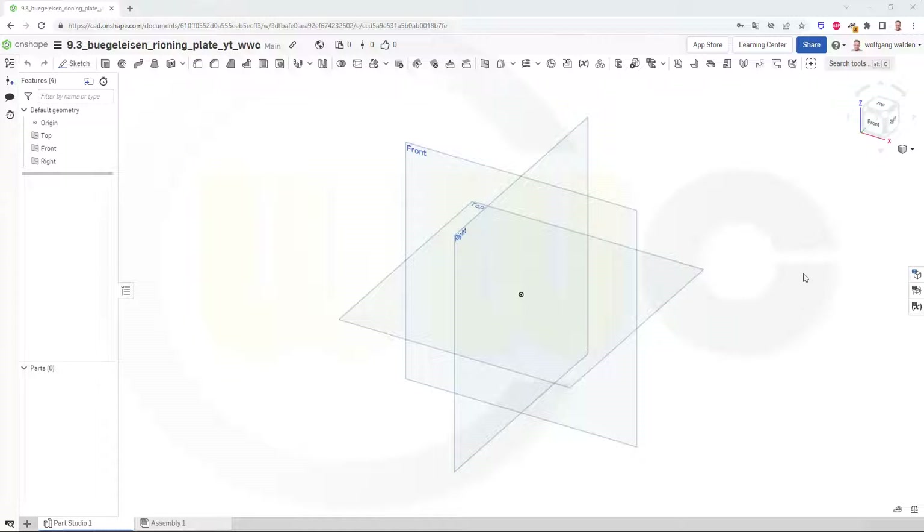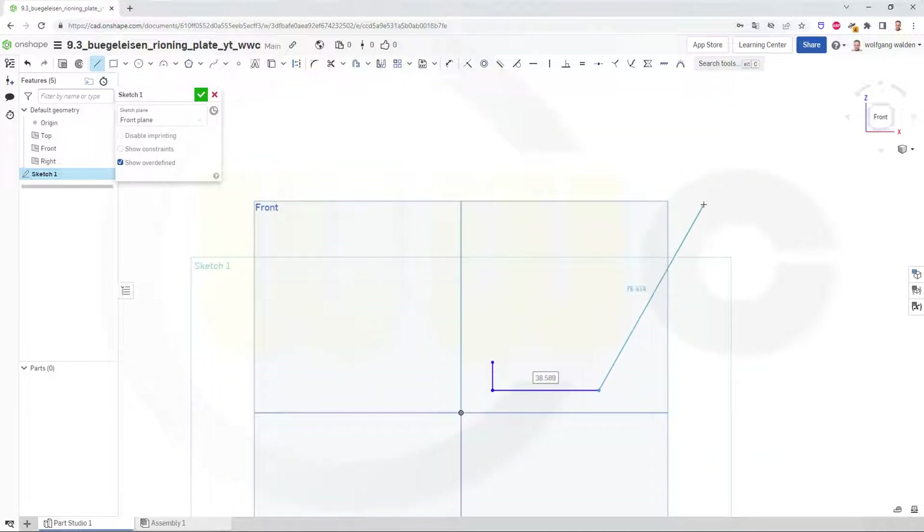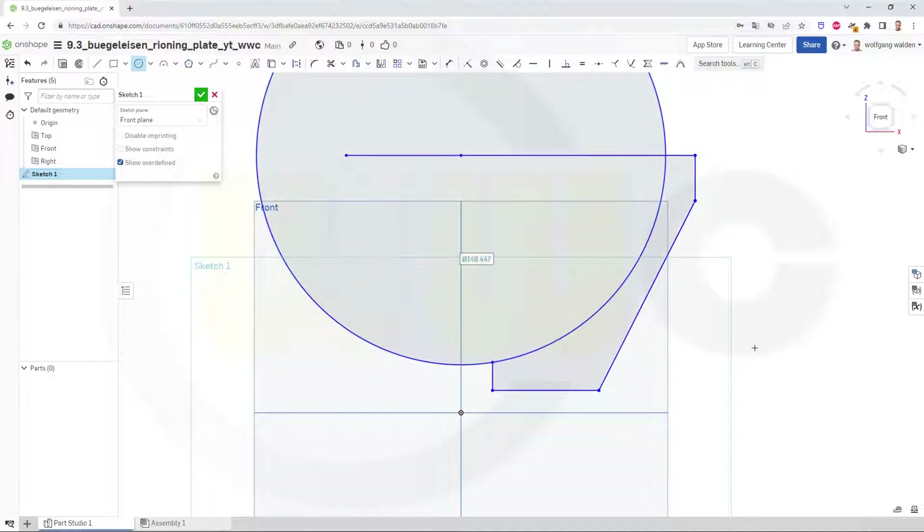Let's start with a sketch on the front plane. This should look something like this here. Let's add a circle, maybe like that. Now let's add some dimensions. I will go with the values which they are right now, because if you change it immediately, it will kill your profile.